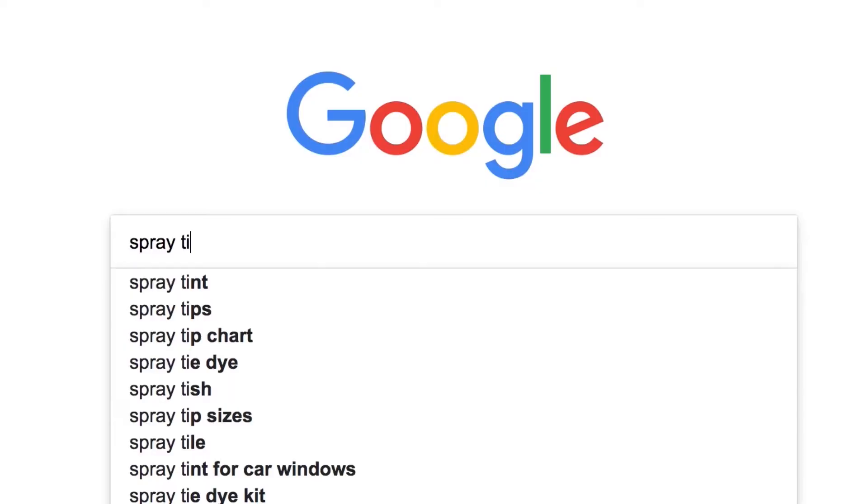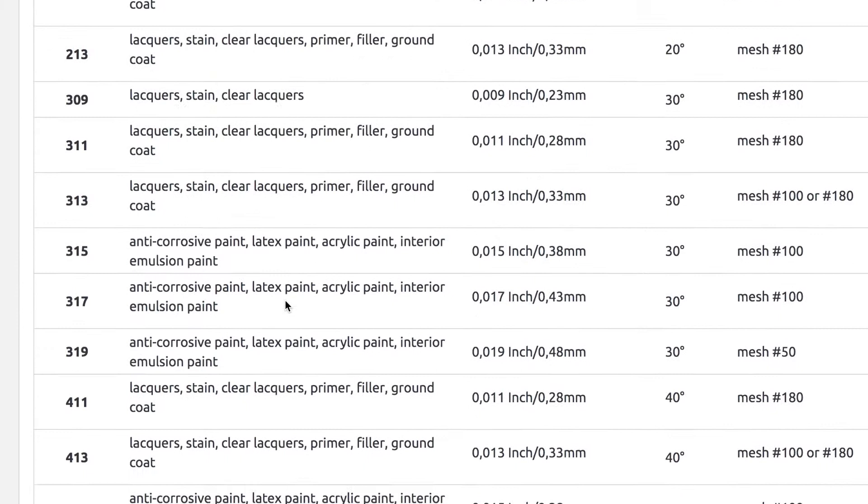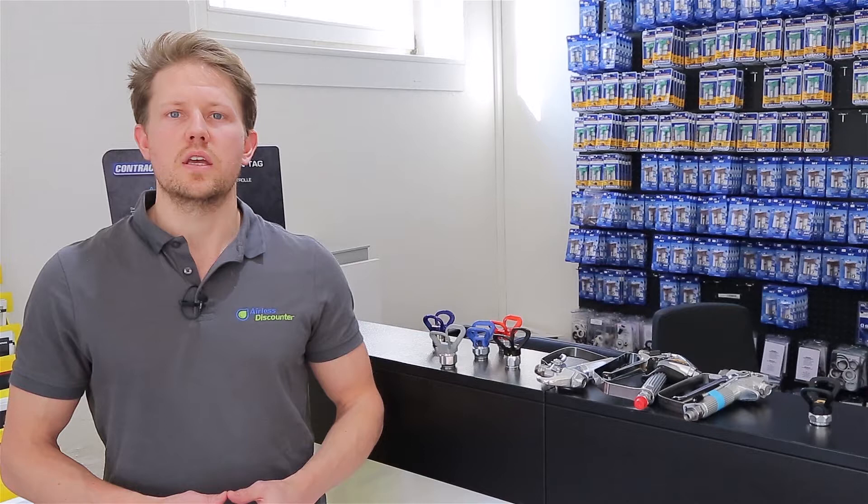Third, we've tried to make it easy for you by putting spray tip tables on our website. If you visit our website and go down to spray tip tables in the footer menu, you'll have a section on the material, the spray tip size, and some more recommendations to assist you.